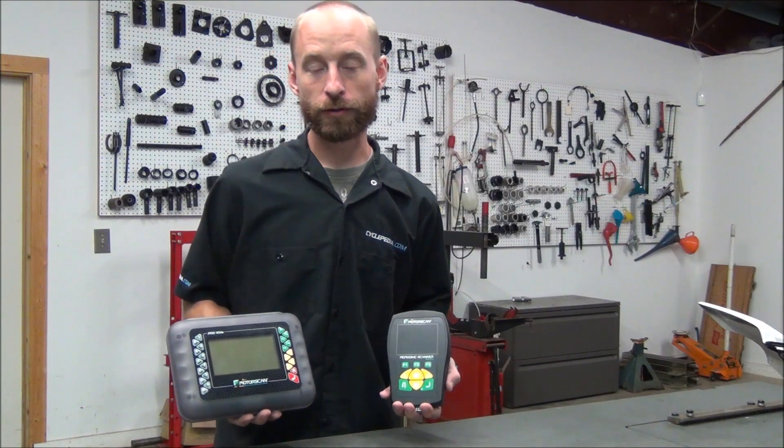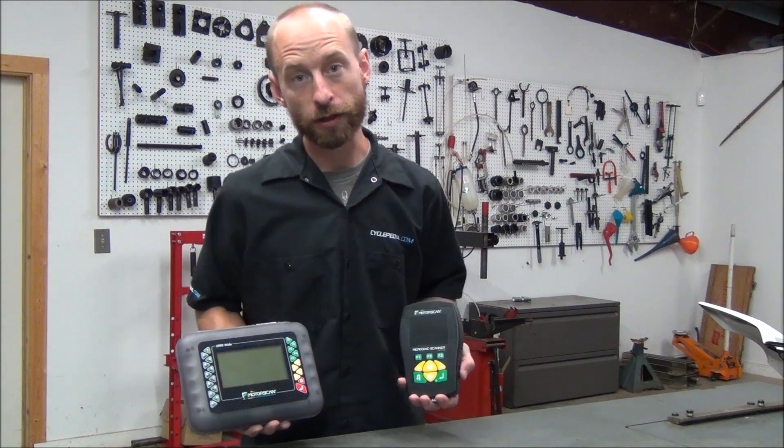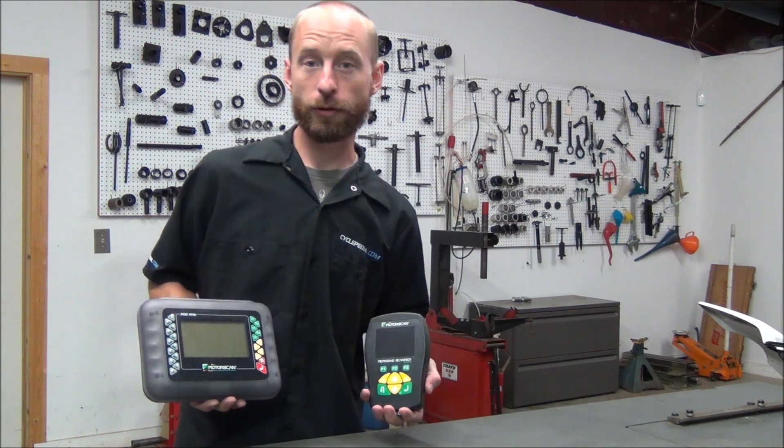Whichever MotorScan scan tool you choose, you'll have the scan tool you need to work on today's modern power sports vehicles.